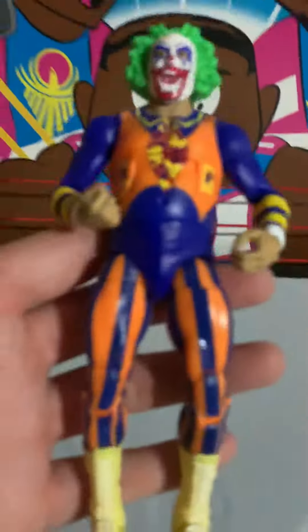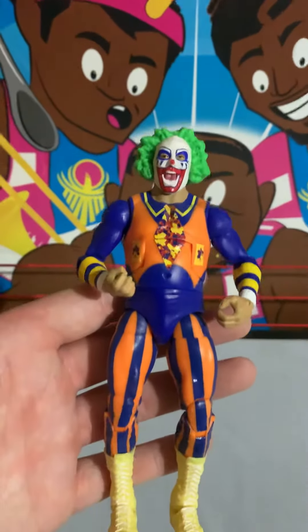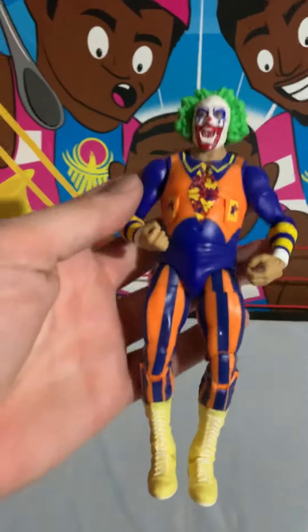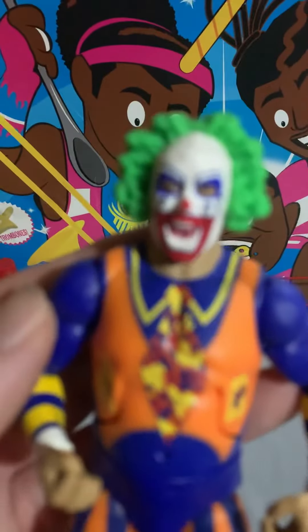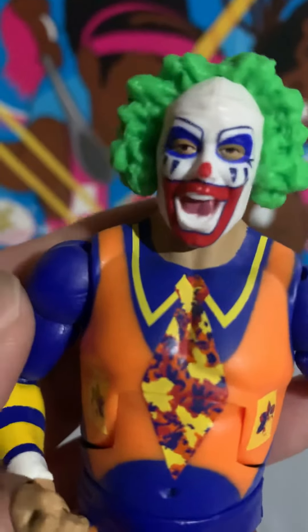This is a super quick video — I just personally love this figure and thought it'd be fun to do a quick little review. I'm sure a lot of you have seen this already, but if you haven't, here it is. I just love it — look at that face paint, that's so freaking sweet. Let me get a close-up of that — look at that, so awesome.